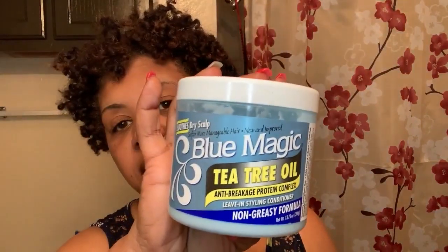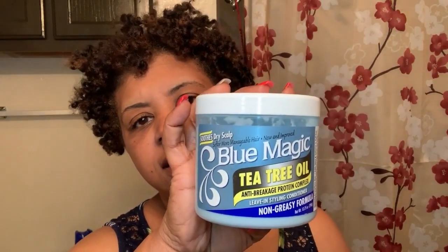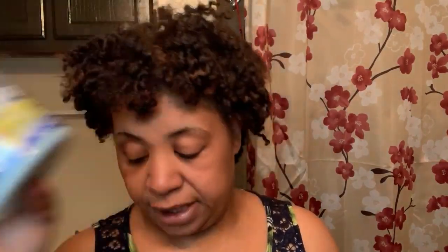I'm going to do it with y'all. The LCL method — because I am low porosity — is going to be the Blue Magic Tea Tree Oil. This is the anti-breakage protein complex. It's non-greasy; it does not have a lot of petroleum in it. It has petroleum, but it's water-based. The first ingredient is water, so this is going to be the leave-in that we're going to be using. And the cream is the Palmer's Cocoa Butter and Biotene Length Retention Style Nectar.